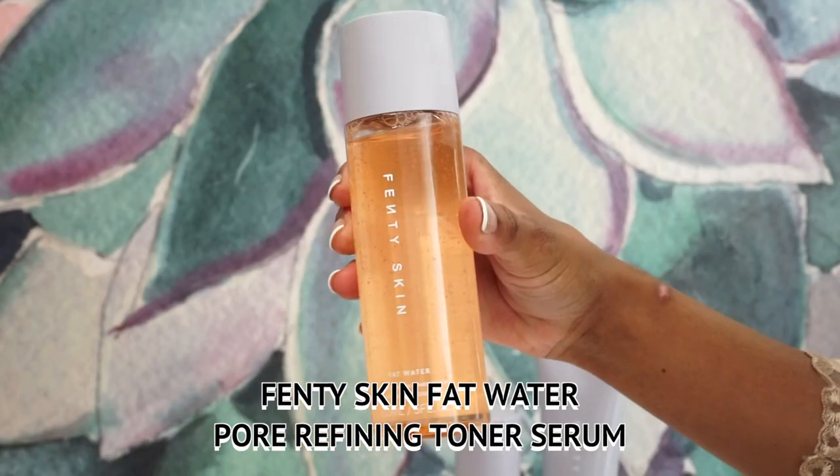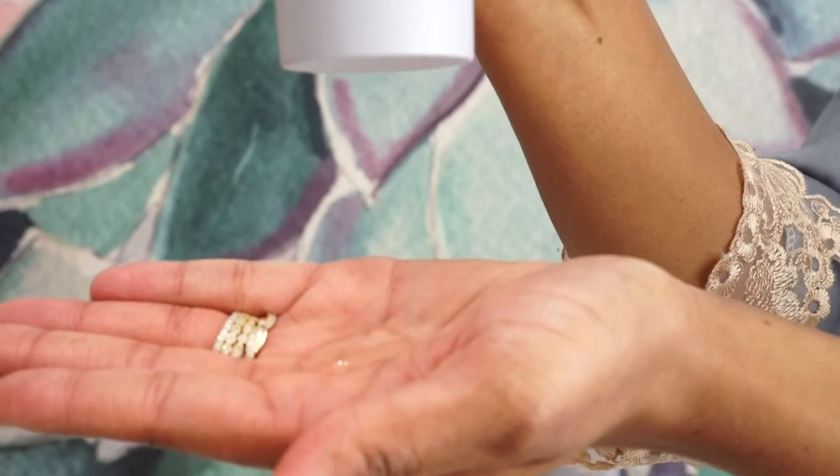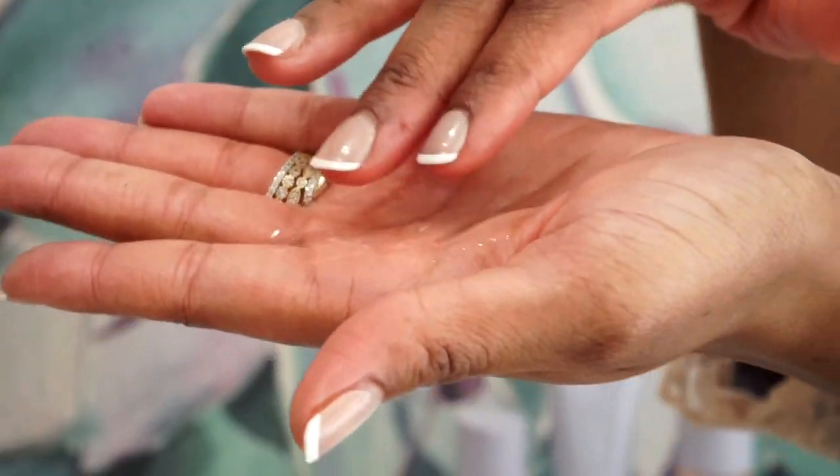Now that our face is cleansed and all the dirt and debris is gone, it's time to put the good stuff back in. Next I'm using the Fenty Skin Fat Water Pore Refining Toner Serum — a toner and serum in one. We're condensing our skincare routine because we just don't have time for the extras. Twist the cap, and you do not need a cotton swab — you can just put this on straight with your hands, because it's not just a toner, it's a serum as well.